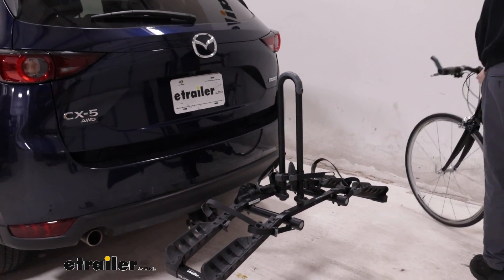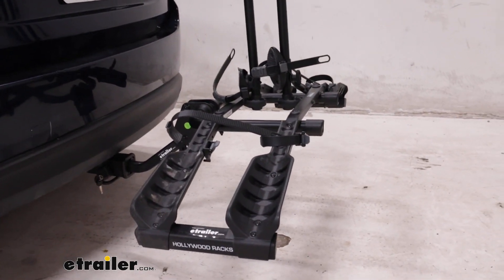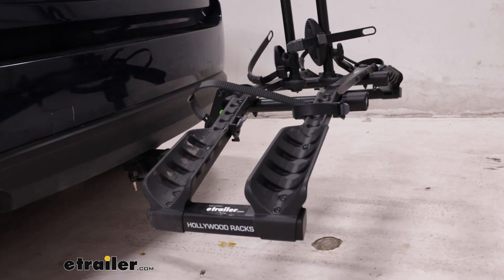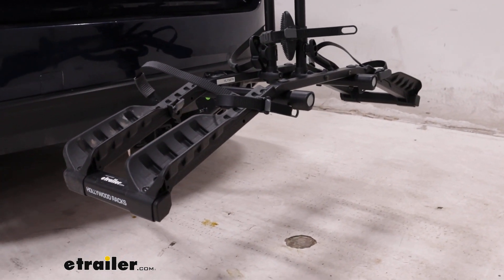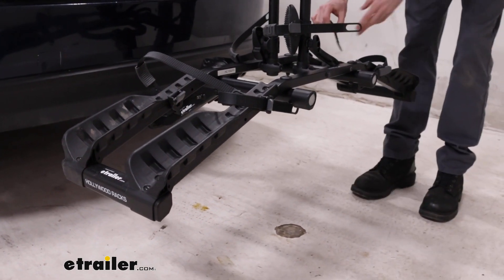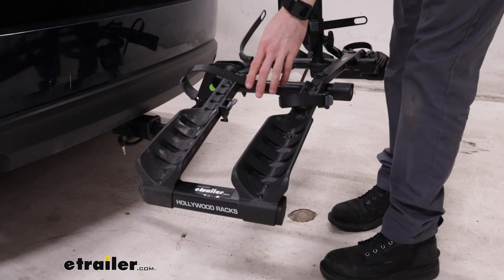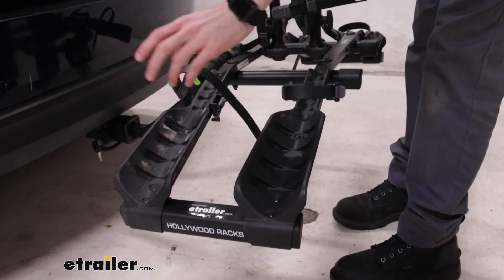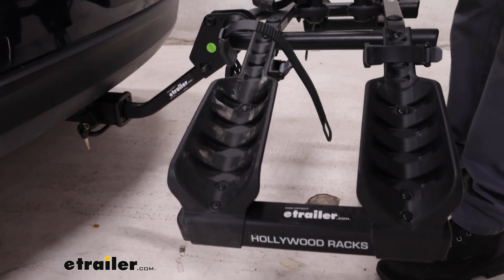I'll just set it off to the side and from here you can take a quick look at the rack and see that it does have that shape where it angles down on both sides. That's just to help it accommodate different wheelbases — in our case up to 48 inches. I'll replace the strap, but I do want to point out that it does only support a maximum tire width of up to three inches.